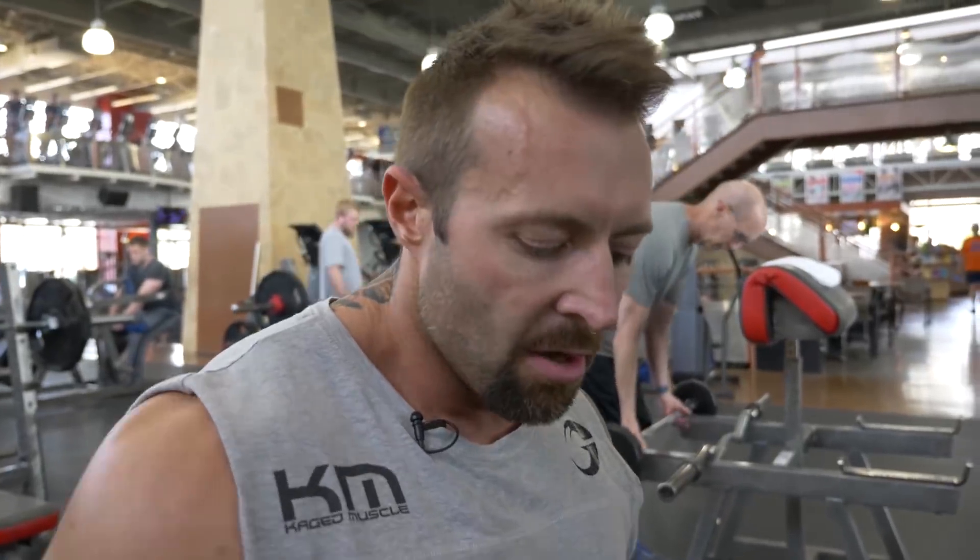Side raises done. We dropped down — we did the 30s, then dropped down to the 20s or 22s, then dropped down once more to the 17s.